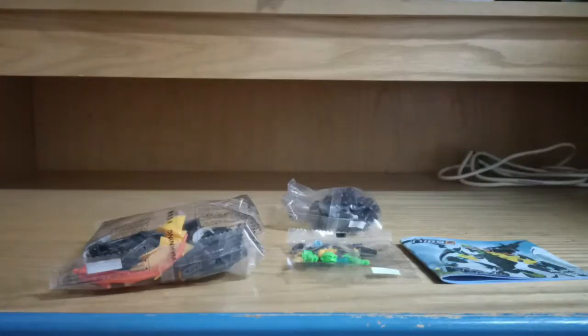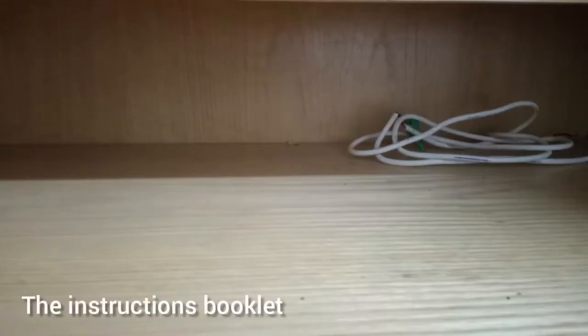Included with this set are three plastic bags which house the pieces and the instructions. I just finished building the set, but before I show you, there's something I need to focus on — the instructions manual.